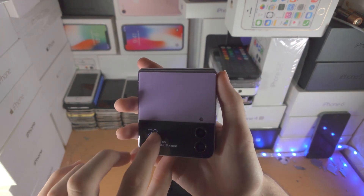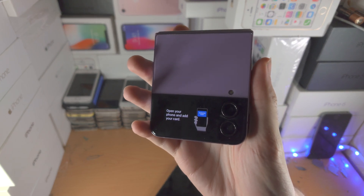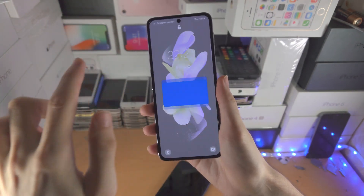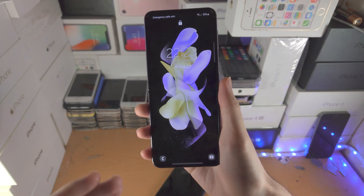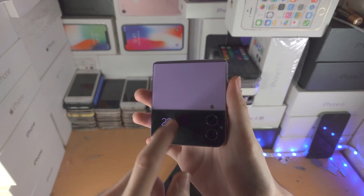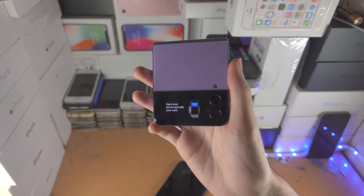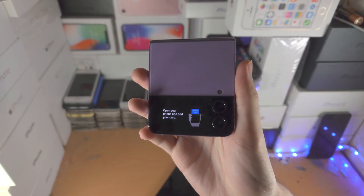Some tips and tricks: you can use the cover display to pay. You can also open up the phone and go to the lock screen to pay. If your Z Flip is shut, slide up, double tap, slide up — it will ask for your fingerprint — and just like that you're on your way paying even if the phone is closed.